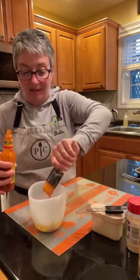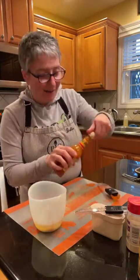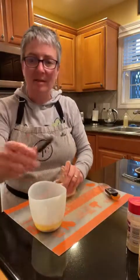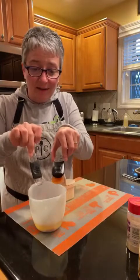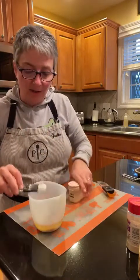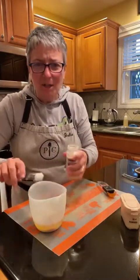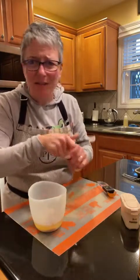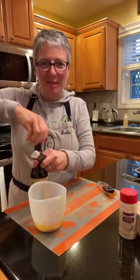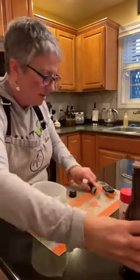You can always add more if you like it spicier. Then we're going to add garlic powder, onion powder, and Worcestershire sauce. These adjustable spoons come in a set of two and go from an eighth of a teaspoon on the smaller one up to a full tablespoon on the other. Half a teaspoon each of onion powder and garlic powder - be sure you're not using onion salt or garlic salt, it'll make it really salty. Then a teaspoon of Worcestershire sauce - always fun to say!